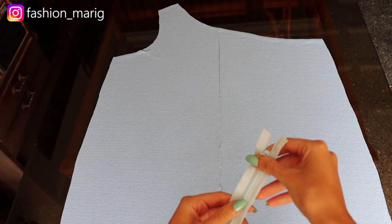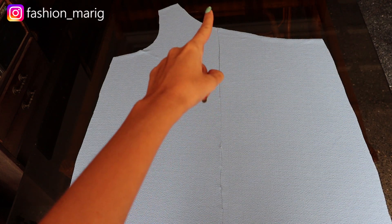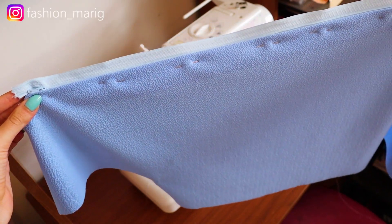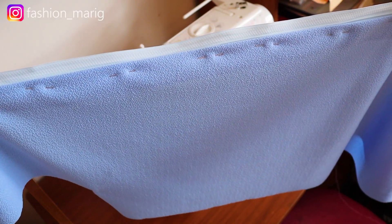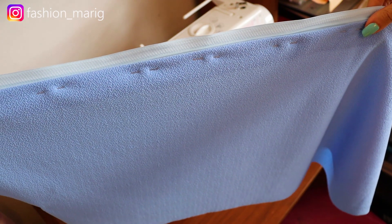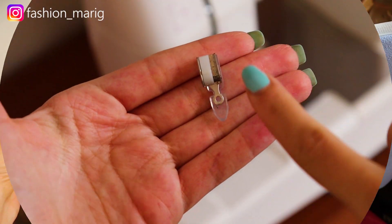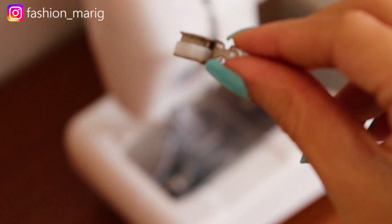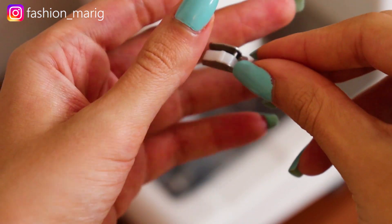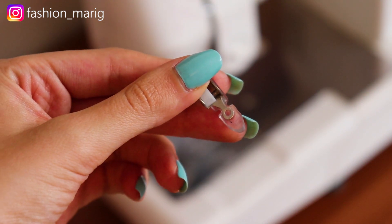Una vez que hayamos cortado la parte delantera y trasera de nuestro vestido, vamos a coser el cierre en la parte central trasera. Simplemente vamos a doblar los tres centímetros y posicionamos la tela sobre el cierre, asegurando el cierre con unos alfileres. Si tienen la posibilidad de adquirir un pie de cierre, me parece fabuloso porque les va a facilitar mucho el proceso de coser cualquier tipo de cierre.